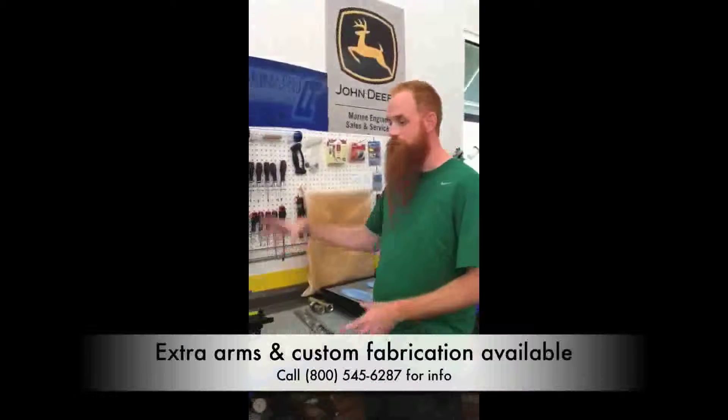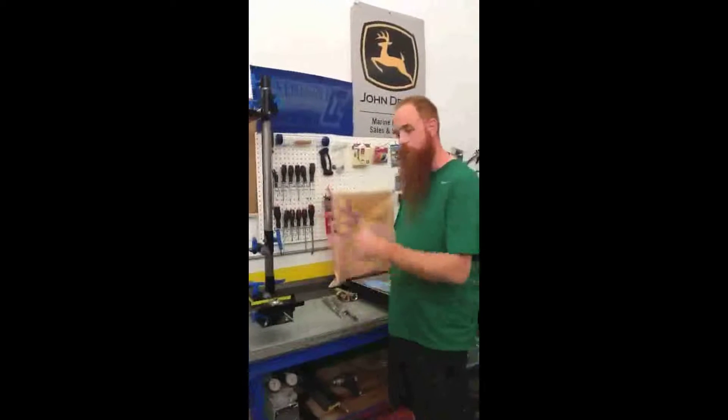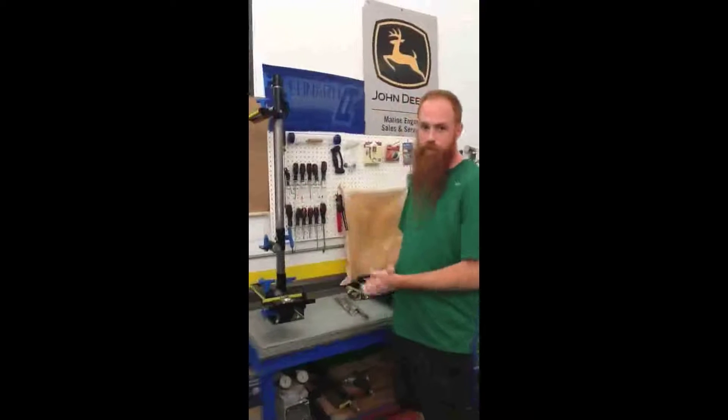We do have extra arms available. We can custom fabricate items, and we have an extra large halo for your larger AK prosthetics.